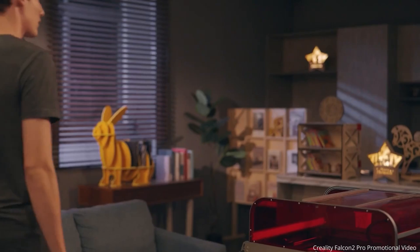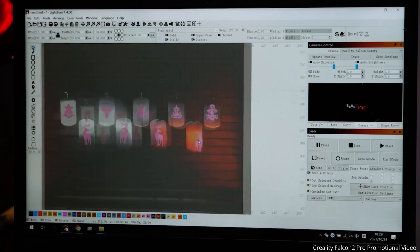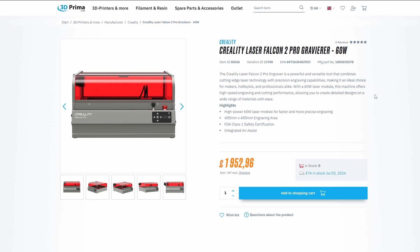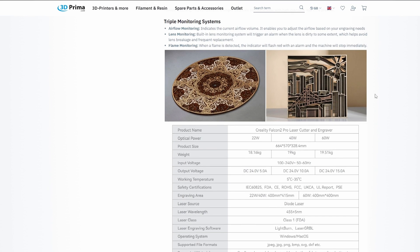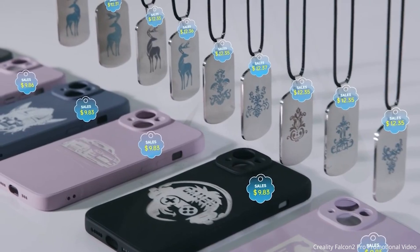The 40 watt version also comes bundled with an additional 1.6 watt laser module that can be swapped over to do fine engraving work, which I've seen great results with on other people's YouTube videos. At the time of making this video, Creality is soon to release a new 60 watt version of this machine, which will meet the needs of those who want to cut quicker and thicker. I really like the idea of being able to pick a power increment, and I really like the overall design and especially the safety protection features carried through the whole Pro line.